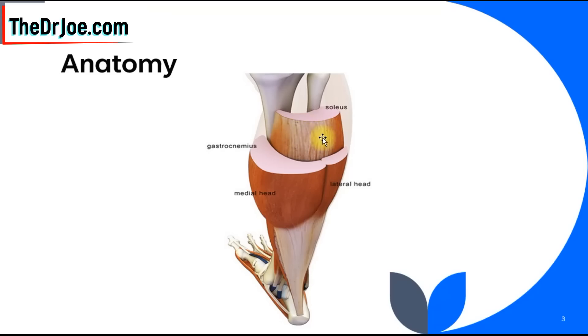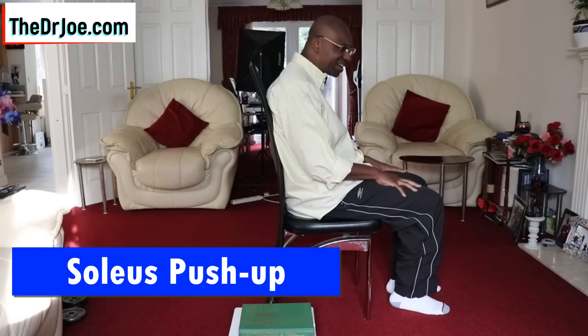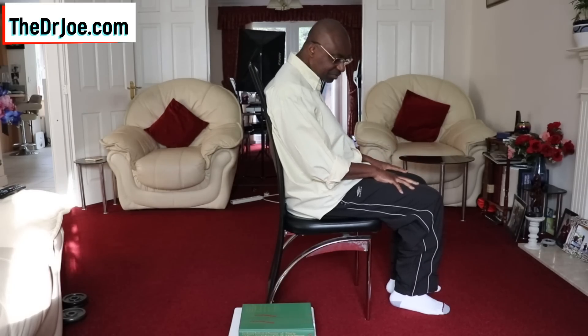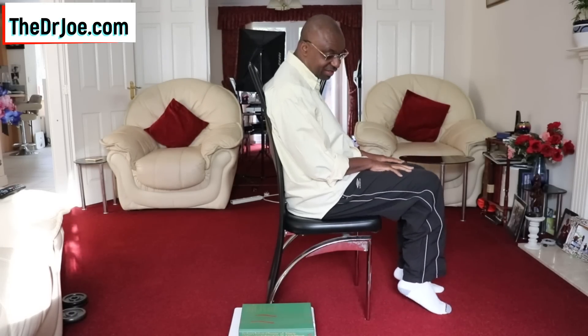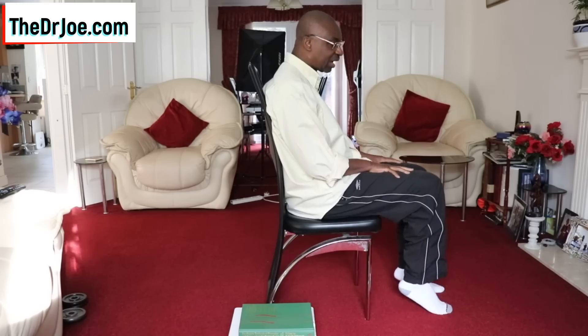There's a specific exercise you do to utilize the potential of this soleus muscle. Let me demonstrate — it's very simple. Here is the soleus push-up. It's probably the simplest exercise you will ever do in your life. All you need to do is sit down and you plant or flex your feet like that. This is something you can do in the office underneath your desk after lunch.